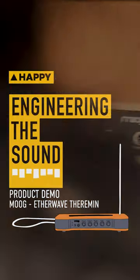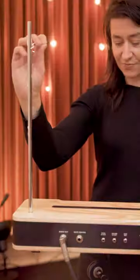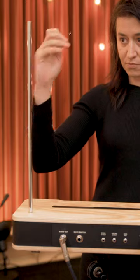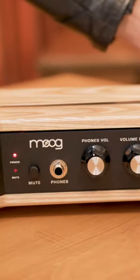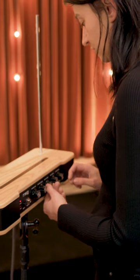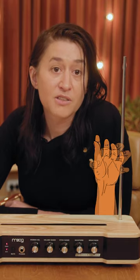Hi, it's Cat for Happy Mag here to talk to you about the new Moog Etherwave theremin. It's the latest evolution of this mysterious and legendary instrument that's based on Bob Moog's original circuit and design. It features updated analog electronics for improved bass response, along with an accurate five octave pitch range and balanced spacing between notes.